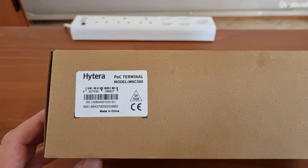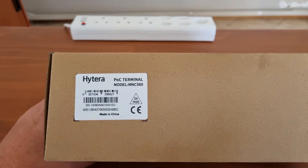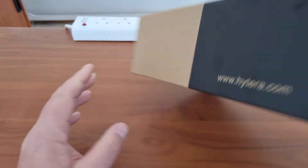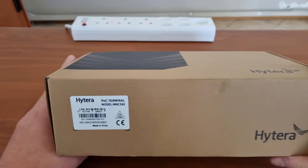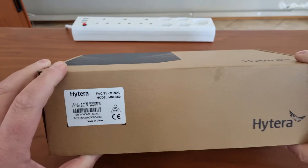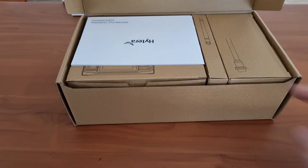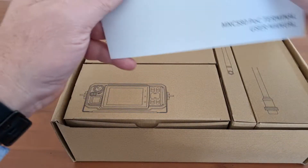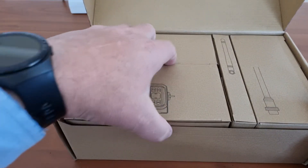The MNC 580 is a POC PTT mobile device. Yes, it comes in a nice Hytera box — recycled box, I'm sure. This is the first mobile POC that they've done. Let's have a look and see what it looks like. Inside the box we have the little booklet — nicely packaged.